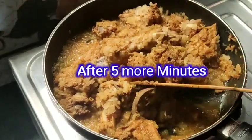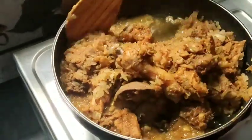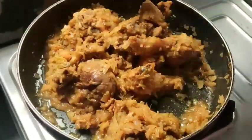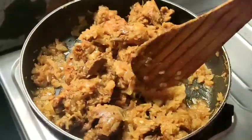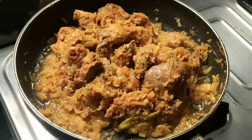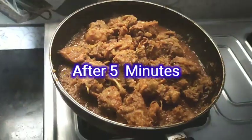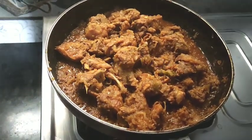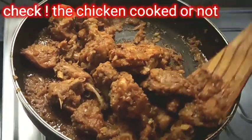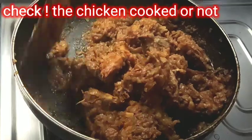We will need a little bit of chicken cooked in water. Cook it for about 5 minutes in a half cup of water.